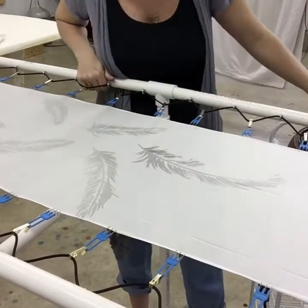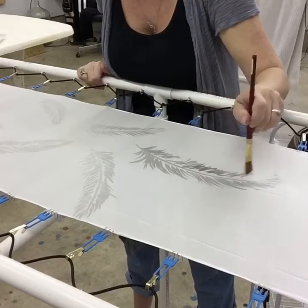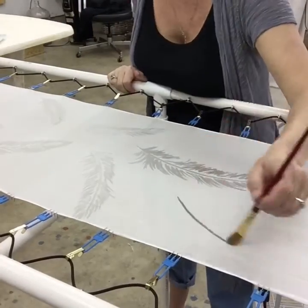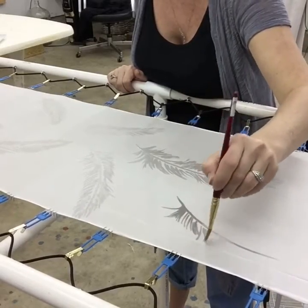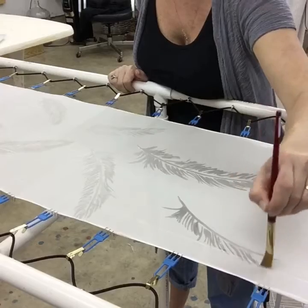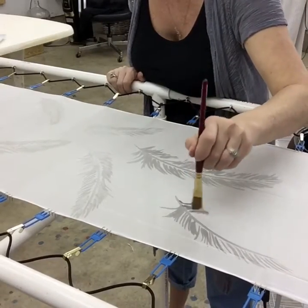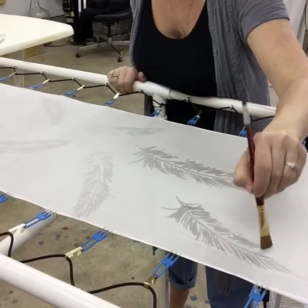For melting the wax, I use a small slow cooker crock pot. I keep wax in it and when I'm ready to use it I just turn it on, let it melt, and it keeps it at the perfect temperature. It's much easier to use that way.